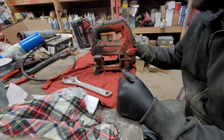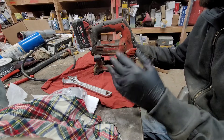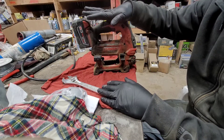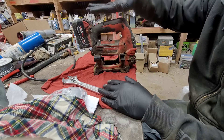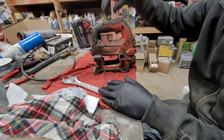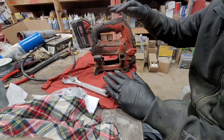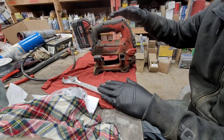Hey good morning everybody, JV the Ranch Mechanic here and today we're going to be doing something a little bit different. We're going to be trying to fix this Milwaukee grease gun — this is an M18 Fuel 18-volt grease gun. It's a fantastic tool; it makes taking care of our equipment out here a heck of a lot faster than using a manual gun.